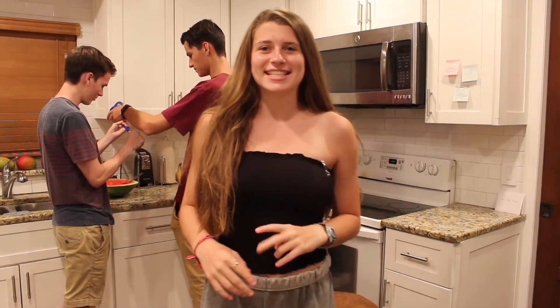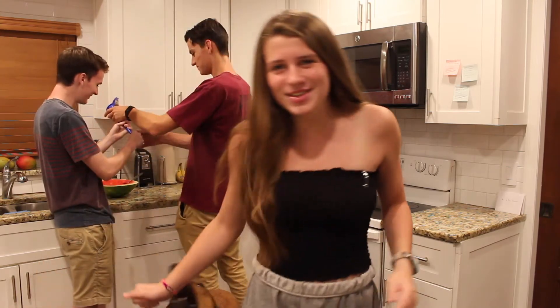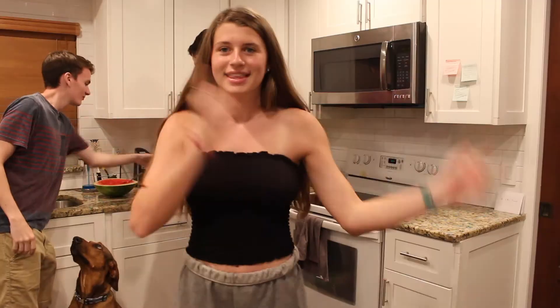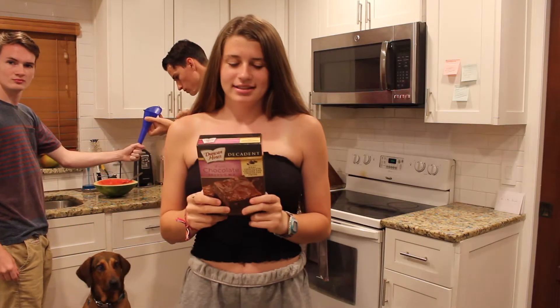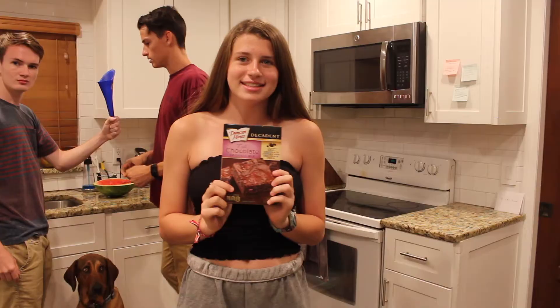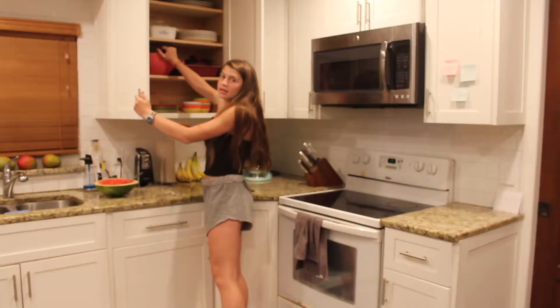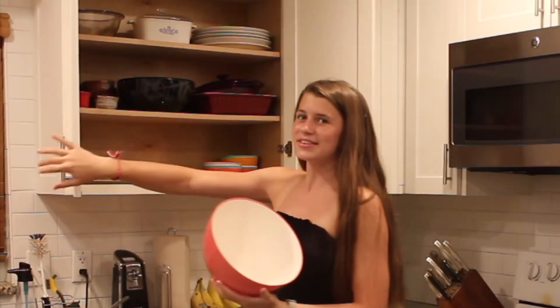What's up guys? We're back and today we're going to be making brownies and answering questions that nobody asked. We're going to be making Duncan Hines triple chocolate brownies and yeah, your YouTube channel makes me very nervous. We're going to grab a bowl and just get into it.